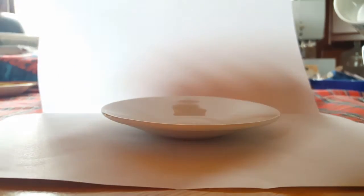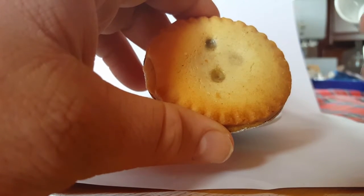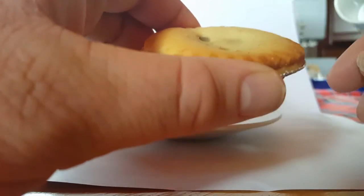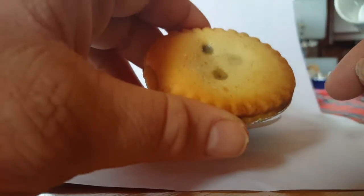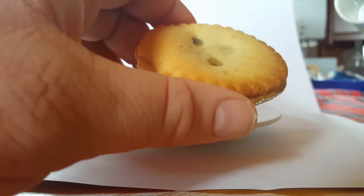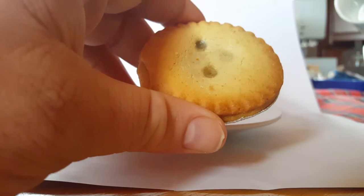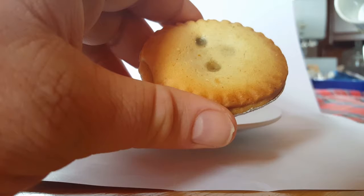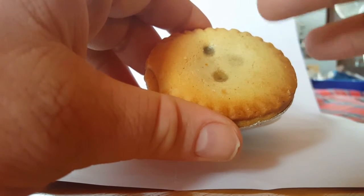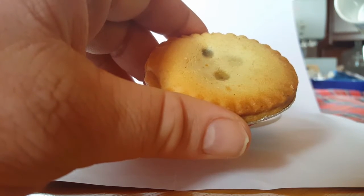Yeah, it doesn't really hold together — this probably won't hold together that well. And as you can see, it may not look pleasant because there's not really any trace of sugar on it, just a plain shortcrust pastry. Normally you would get a sweetened pastry and see some sugar over the top of it, which would help.